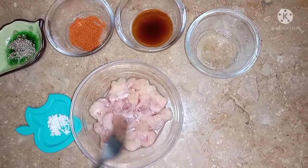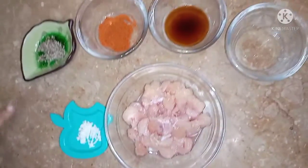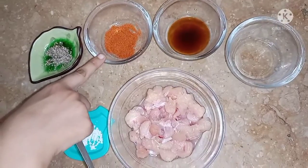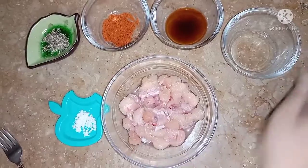I have taken 200 grams of chicken here. I have added salt according to taste, and 1/4 teaspoon of black pepper powder. Also 1 teaspoon of soya sauce and 1 teaspoon of vinegar. We will add vinegar to the chicken.